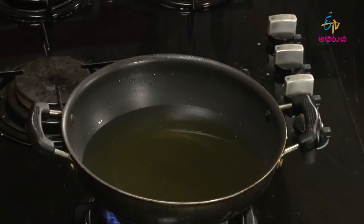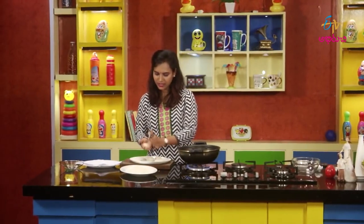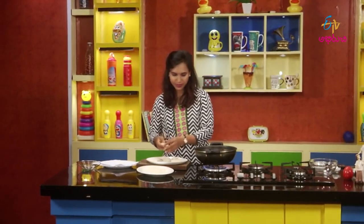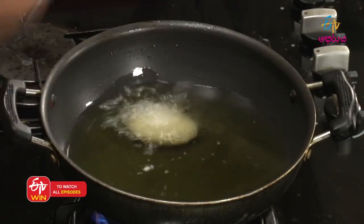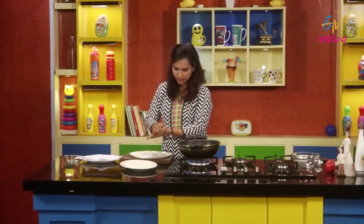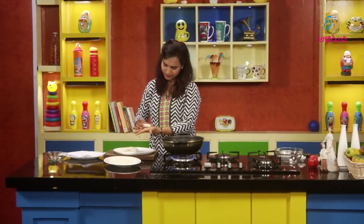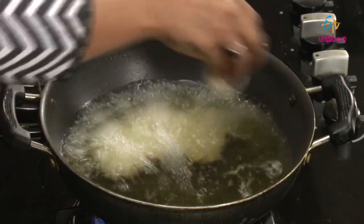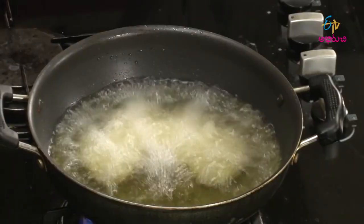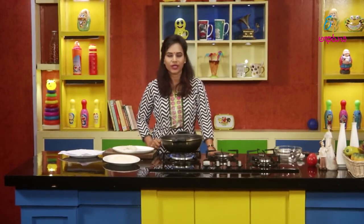Let's put the sauce in a bowl. Place it in the bowl, mix it, and fry it. After making it, put it in the bowl and fry it down.